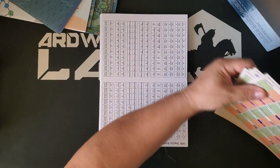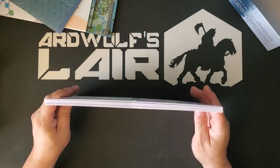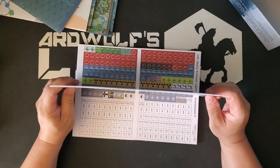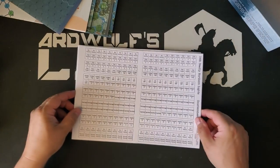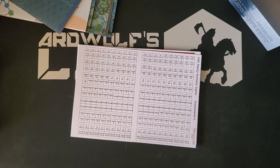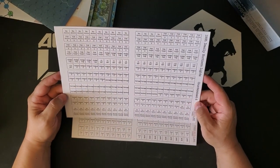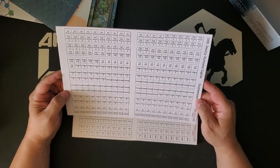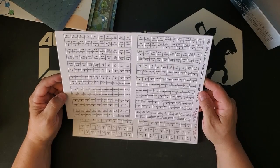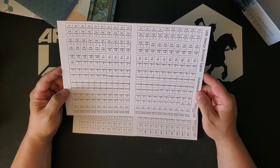We've got counters — let's take a look at the counters next. Thin Red Line's counters are pretty nice. They're on a medium-heavy weight white core stock, coated with what feels like a matte finish plastic that gives them a really nice feel. However, it does mean they tear out of the sheets fairly messily. If you are going to punch one of these games, I highly recommend clipping the corners on the counters.